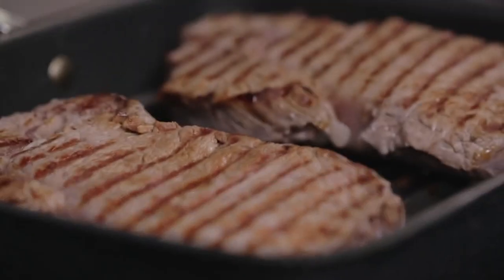Now our meat must cook for another 3 or 4 minutes, or in any case until the core reaches 53-54 degrees. So we will need a thermometer.